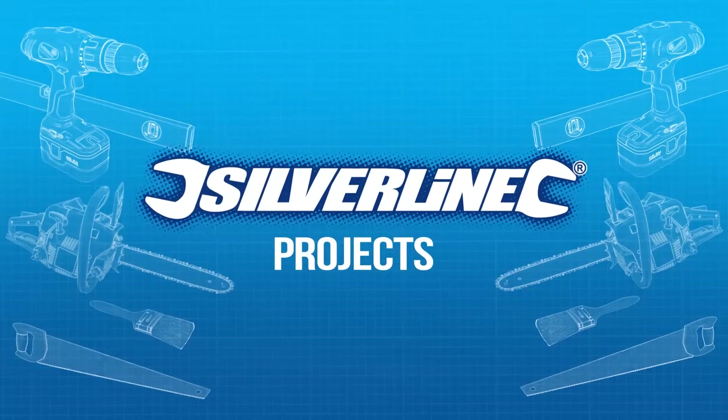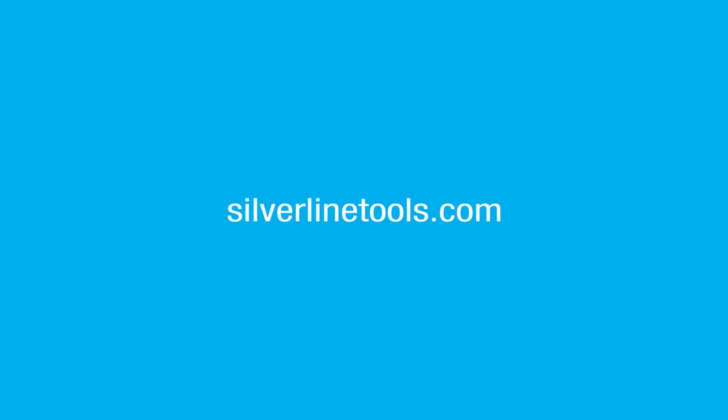Now, if you'd like some more information or some DIY tips and some helpful videos, please visit silverlinetools.com.